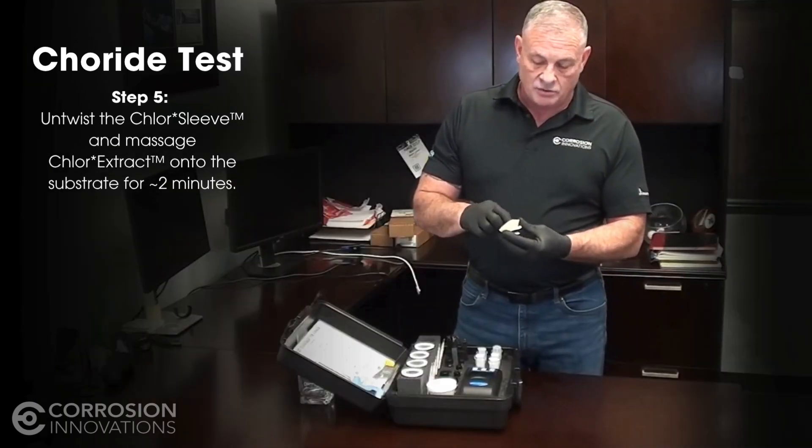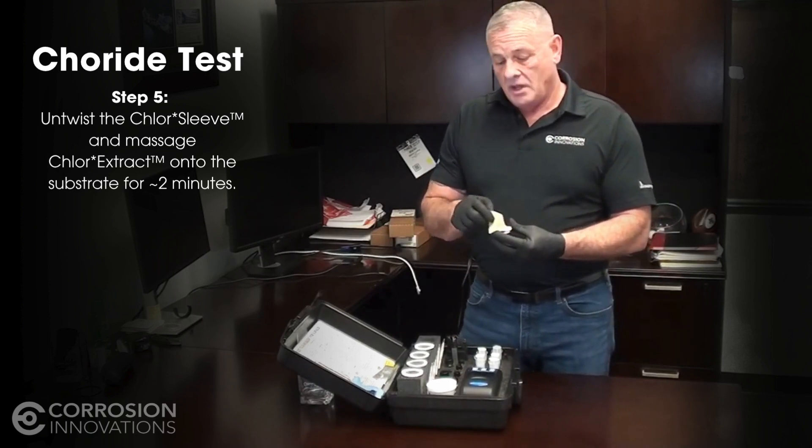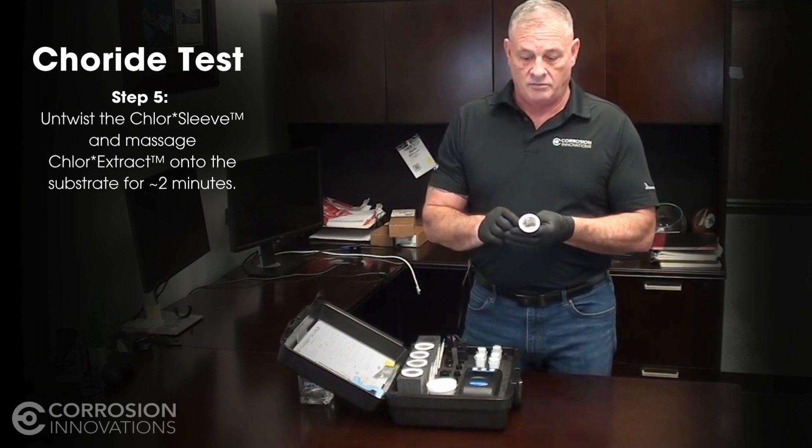What you do with the sleeve is take that liquid and massage it onto the surface for about two minutes. The reason for the two minutes is to allow for the full extraction of the maximum amount of salt, so you know what you're dealing with.